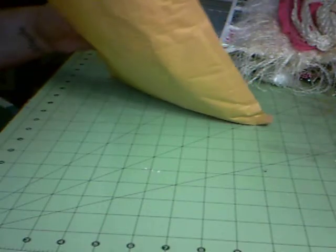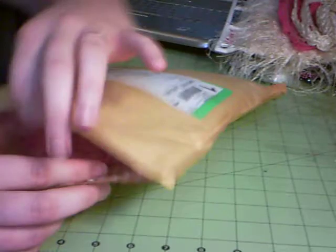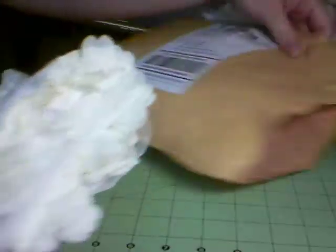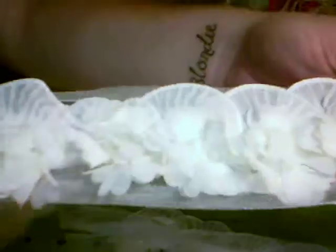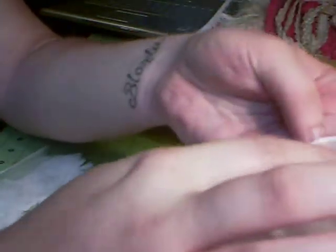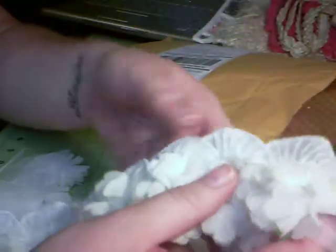So I got this in the mail the other day. This is from SA Crafters. I got this, which I think is gorgeous. I just love this. When I seen this online, what attracted me to it was the fans. I love these little fan things I got going on here. So I got that.